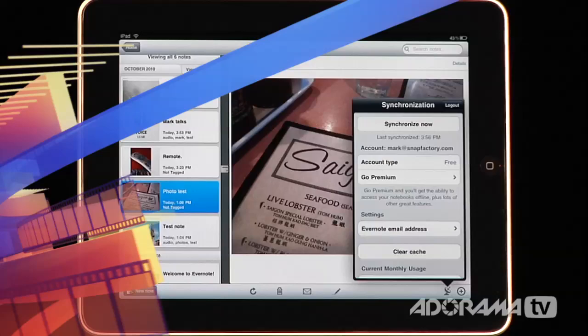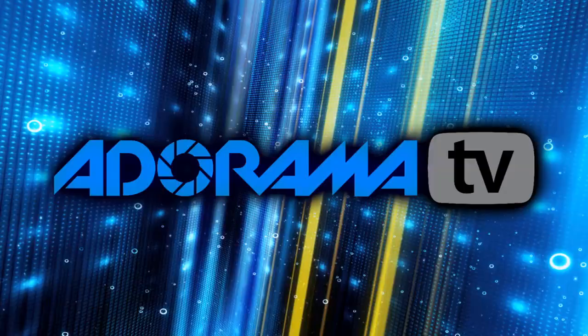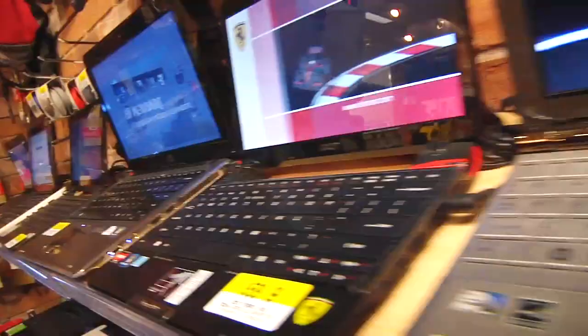That's Evernote for the iPad — an application that helps you organize and remember almost anything. If you have an iPad application you'd like me to take a look at, please send your suggestion to askmark@adorama.com. Thanks for joining me, I'll see you again next week. This episode is brought to you by AdoramaTV. Visit the Adorama Learning Center for photography tips, techniques, and links to gear. For all the latest photography, video, and computer gear, visit Adorama.com.